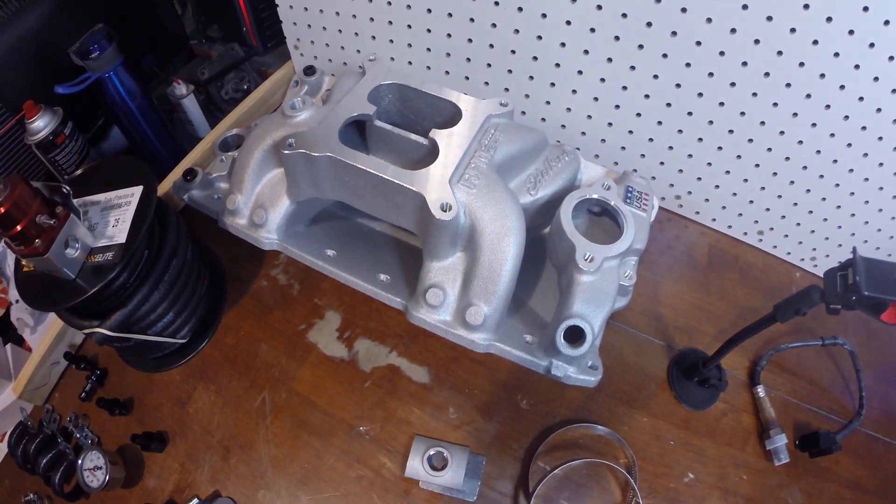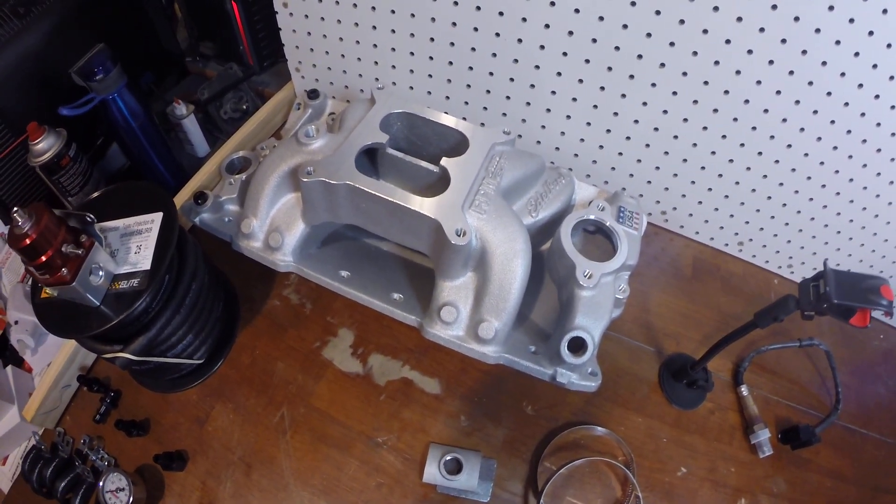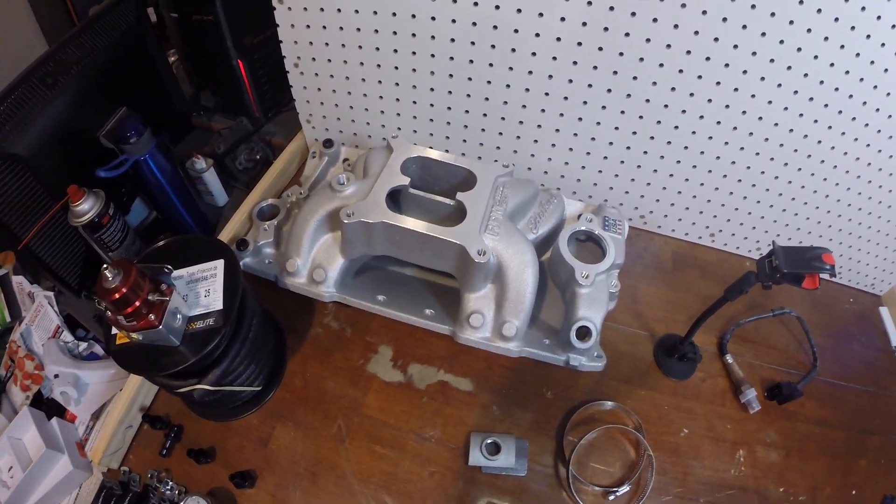You'll also need clamps to hold the pre and post filter and fuel injector hose clamps. I'm also going to be changing out my intake manifold — this is an Edelbrock RPM Air-Gap — and that'll also be covered in the video.